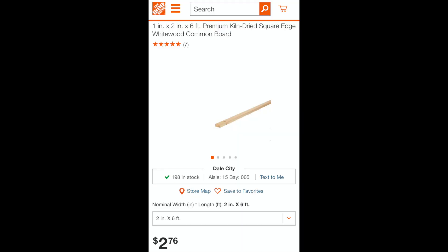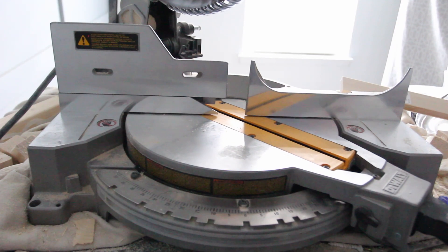I went to my local store and I purchased four of the one by two by six square edge white wood common boards for these frames.